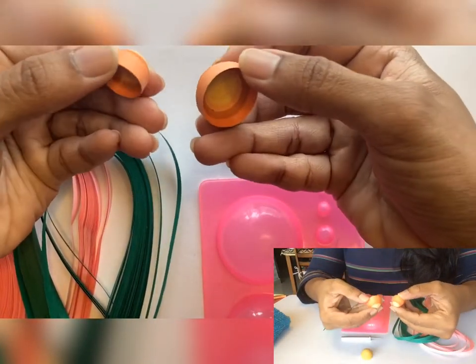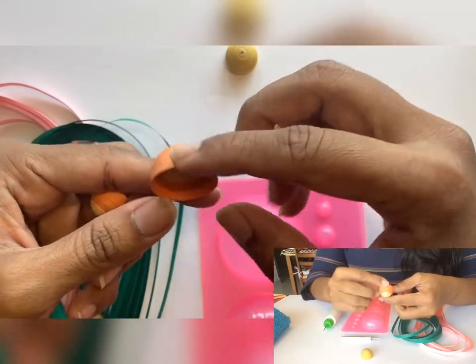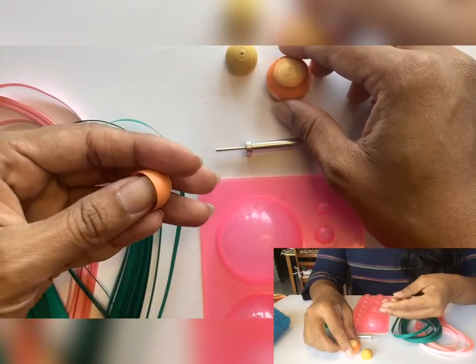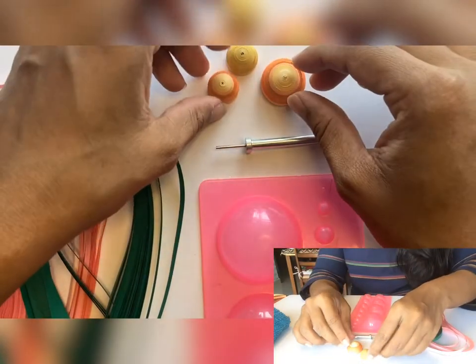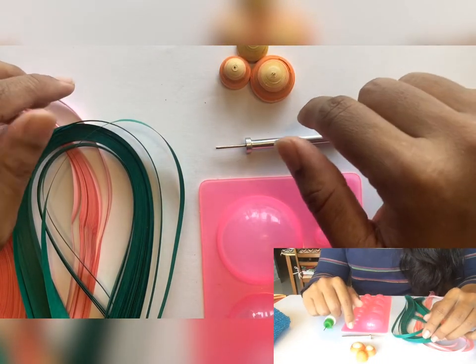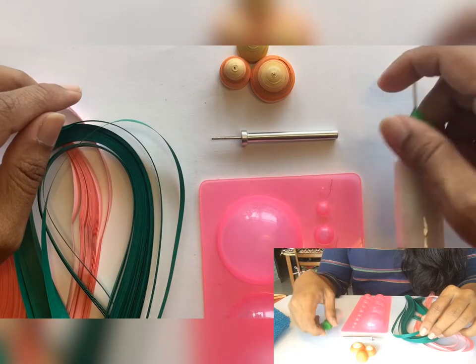A quill dome looks like this — on one side of the coil it's a raised surface, and on the other side it is hollow. In order to make a quill dome we first have to roll tight coils. Before we start, let me walk you through the tools we need: the essential quilling slotted tool, some glue, and a few quilling strips.